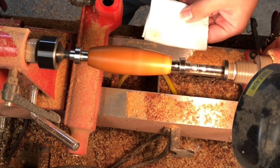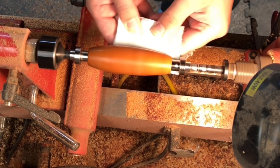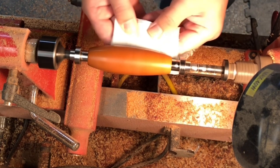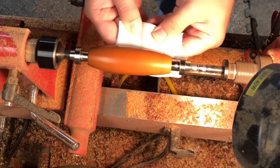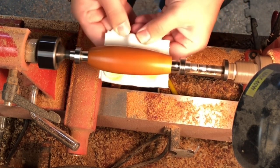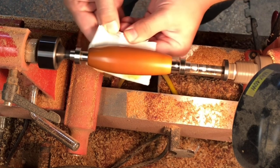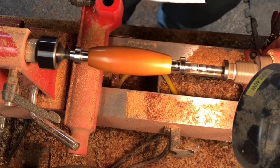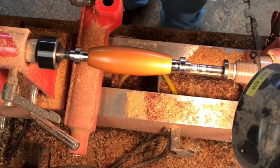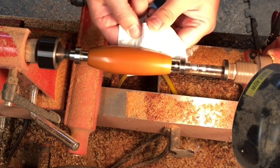Turn the RPMs up to around 3,000 for this. As you can see, this wax is starting to melt and work its way into the wood. Go back and forth a few times — pick another clean spot on the towel — this does build up a good amount of heat and lets the wax soak in. Hit it one last time before we take it off the lathe.